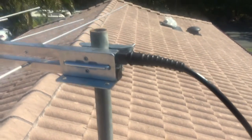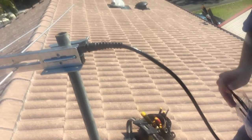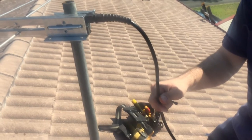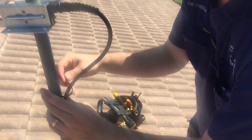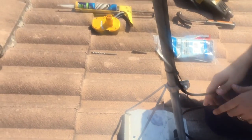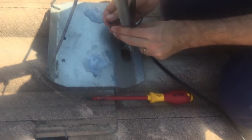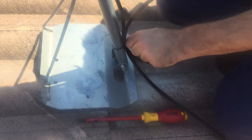From here we put some cable ties on to hold the cable nicely onto the pole. At the bottom of the pole I always like to put a service loop — this is just some spare cable should you ever need to re-terminate the cable at the end. It also means that any drips will come down and end up on the tile, not following the other cable going into the roof.